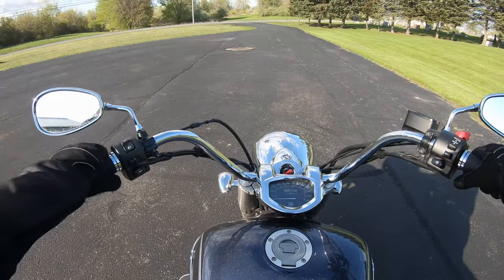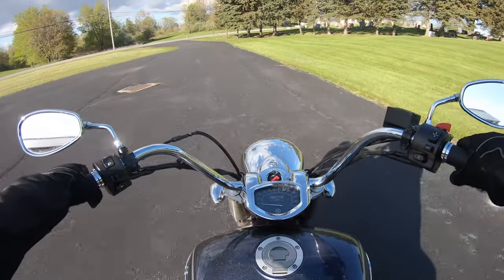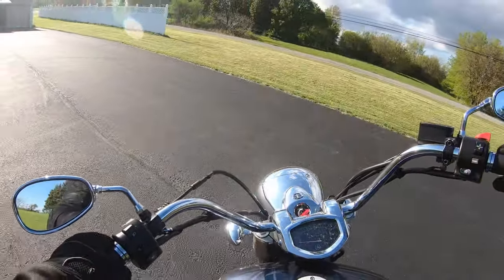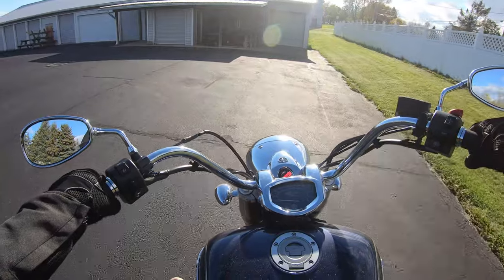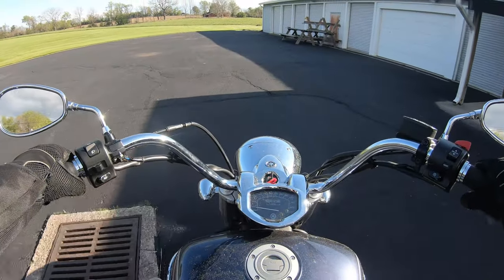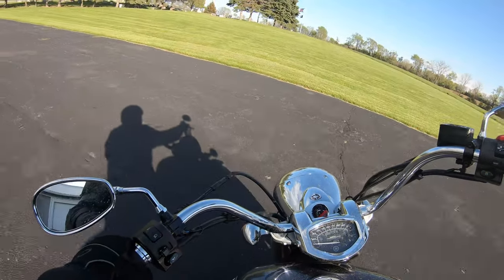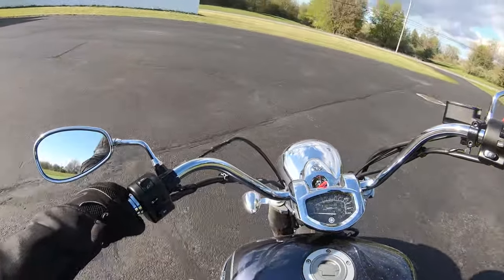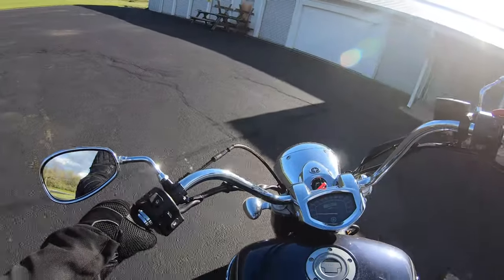Oh man, very notchy. Before we leave, let's get a little low-speed maneuverability here. I'm doing about nine miles an hour in this parking lot — it doesn't really want to go under 10 miles an hour, but so far it's pretty stable. My legs are out on the floorboards but it's very stable.